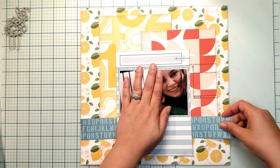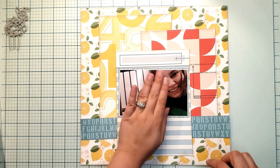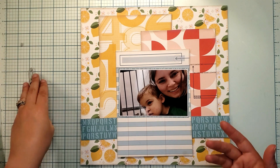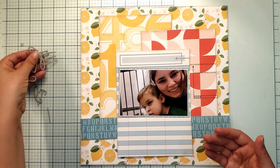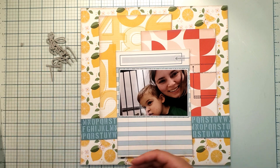I cut each of these smaller pieces down to six by eight. Then I just took some pumice stone distress oxide and inked all the edges. Because this collection has gray, but for whatever reason I don't see much gray in the papers, I decided to add my own gray — and that's going to be what my title is die cut into. And that title is 'bittersweet.'